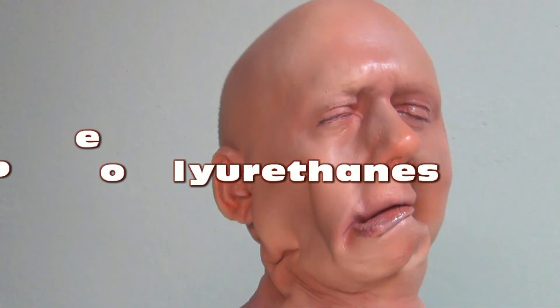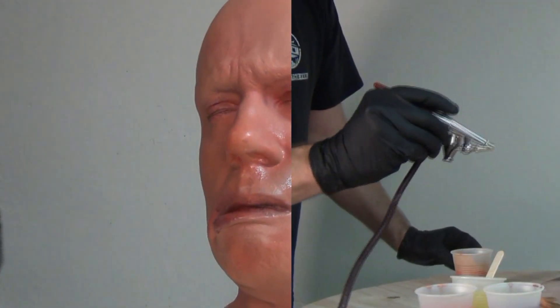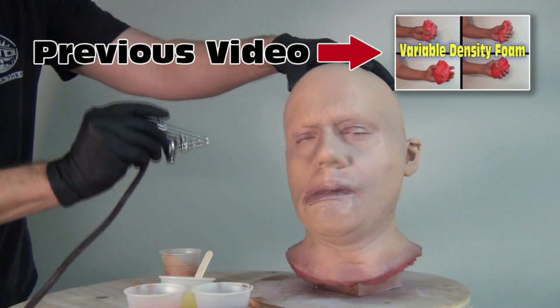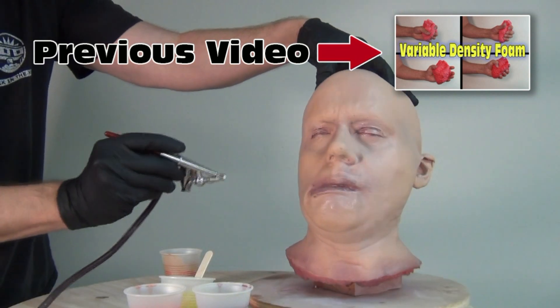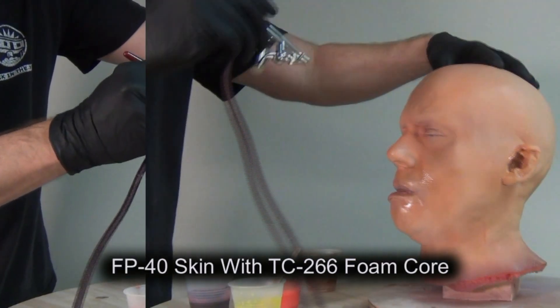Painting flexible polyurethane foams and polyurethane elastomers. This tutorial is a follow-up to a previous video where we cast some different foams and different flexible foam formulas, and some of you had asked about painting techniques over flexible polyurethane.